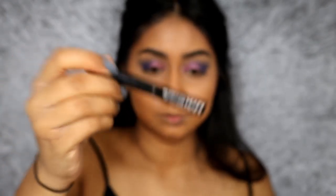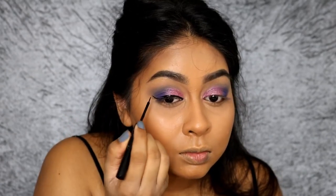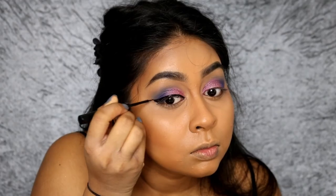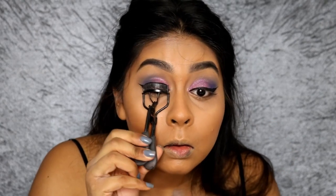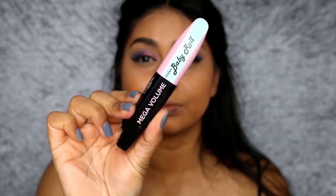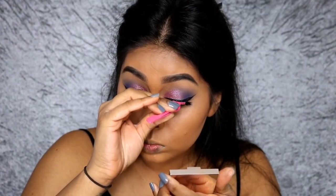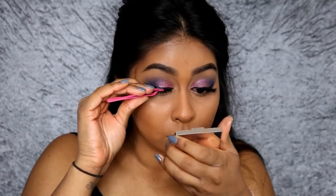Now I'm going in with NYX Matte Liquid Eyeliner in black — I wanted my liner to be super black, so this is one of the best I have. I did a classic winged liner. Then once I was done with the liner, I curled my lashes as I always do and used my L'Oreal Miss Baby Roll Mascara, applying just a bit so my lashes stay curled when I use falsies. After that I applied my Eylure lashes in Gimme Gimme from the Most Wanted range — one of my favourite lashes — using Revlon lash glue, which I'll link in the info box.